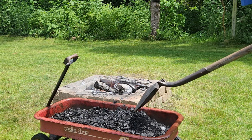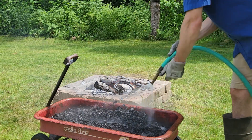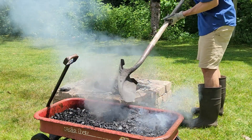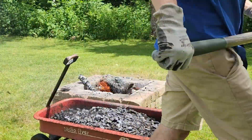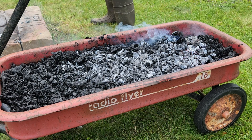Use more water than you think you'll need because you really need to stop that combustion completely. If you don't use enough water, it's kind of dangerous because this can actually light up again right in the wagon. Once I've got a nice pretty decent pile of charcoal and it's nice and hosed down, I can actually put this straight in my garden.